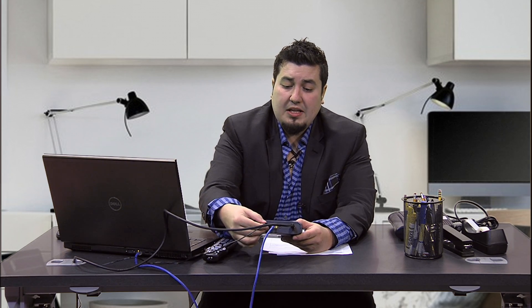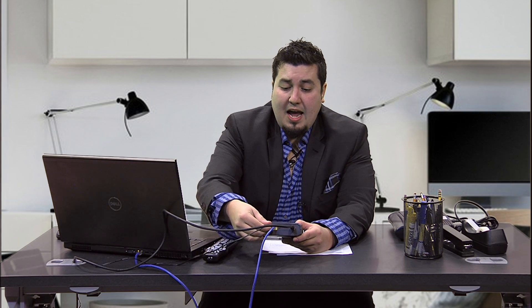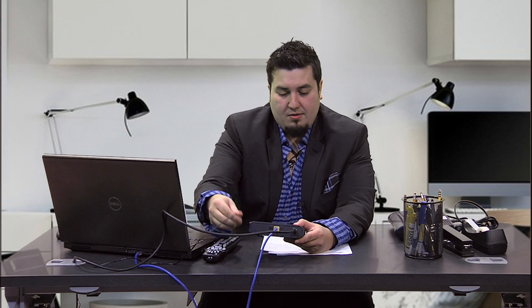You're going to want to locate the modem and then turn the modem around. On the back of the modem, the power cord is typically going to be a black small circular power cable, and you're just going to want to pull it right out nice and easy.